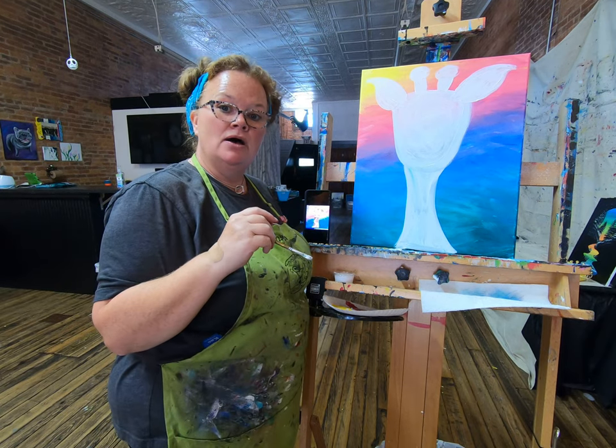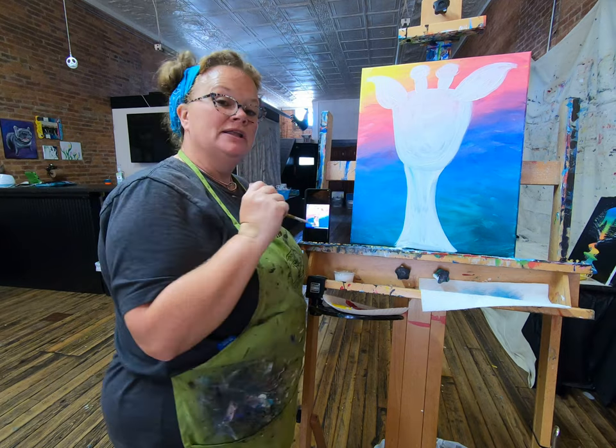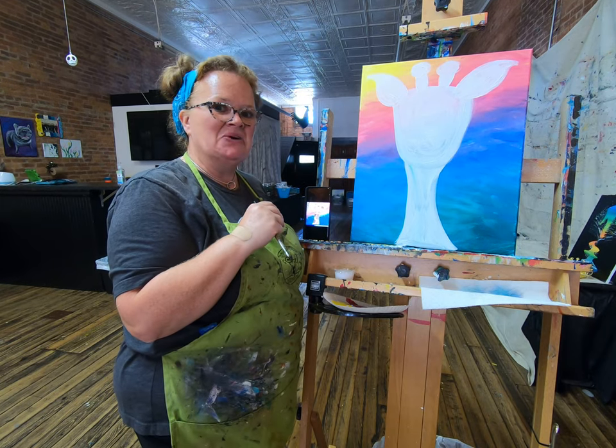This is a good time to pause. We have all that white on there and we're going to let that dry. So pause, and we'll come back and start putting color on.